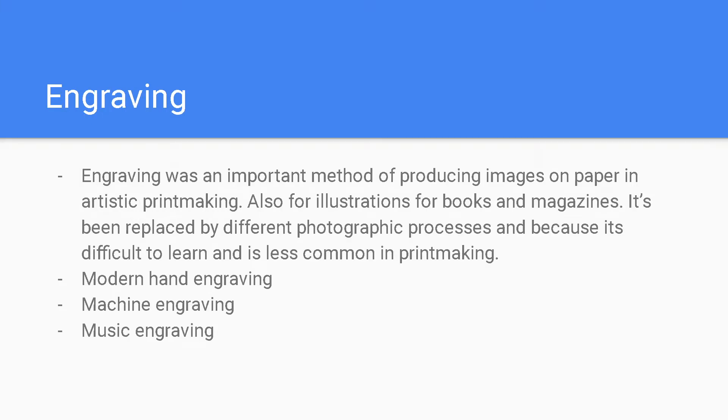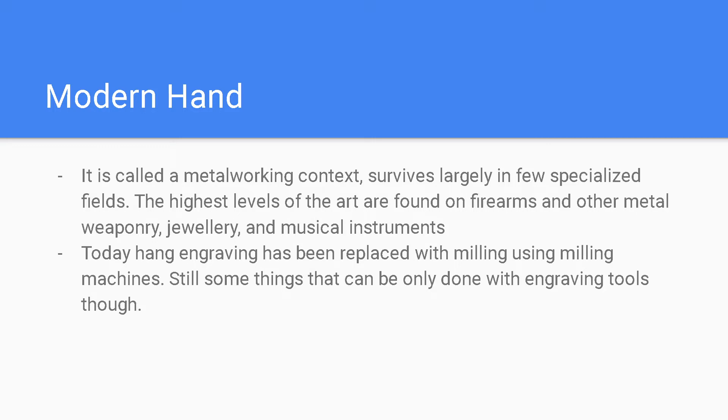Engraving was an important method of producing images on paper in artistic printmaking, also for illustrations in books and magazines, but it has been replaced by different photographic processes and is less common in printmaking today. There are three different kinds: modern hand engraving, machine engraving, and music engraving. Modern hand engraving is called metalworking and survives largely in a few specialized fields. The highest levels of the art are found on firearms and other weaponry, jewelry, and musical instruments. Today, hand engraving has been largely replaced with milling using milling machines, though there are still some things that can only be done with engraving tools.